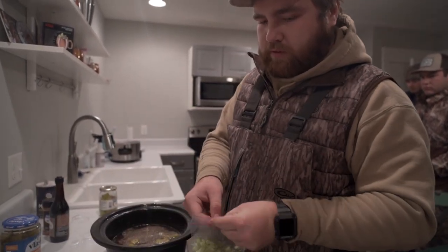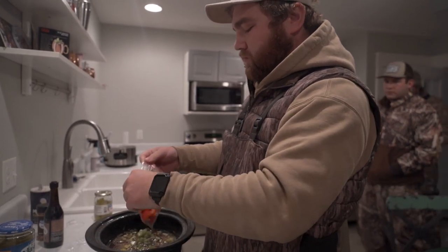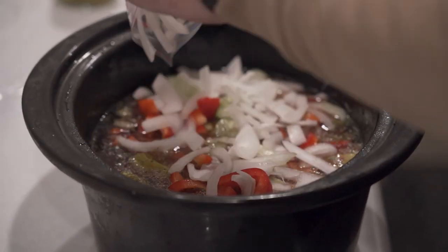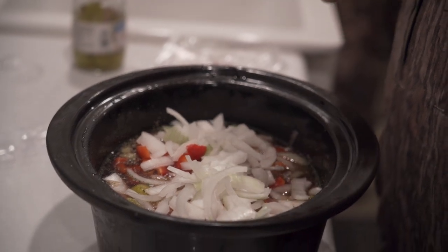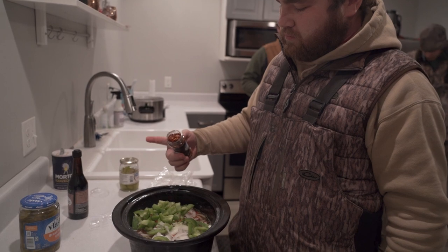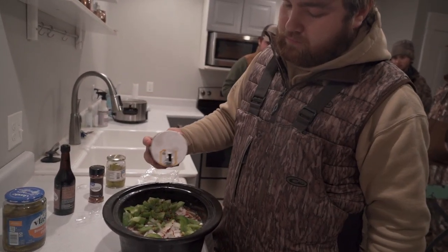Then we throw another Italian seasoning on top and add our vegetables — here we got the celery, red bell pepper, and the onion. You can kind of stir this up. Then it says to season for flavor with the crushed red pepper and a little bit of salt.